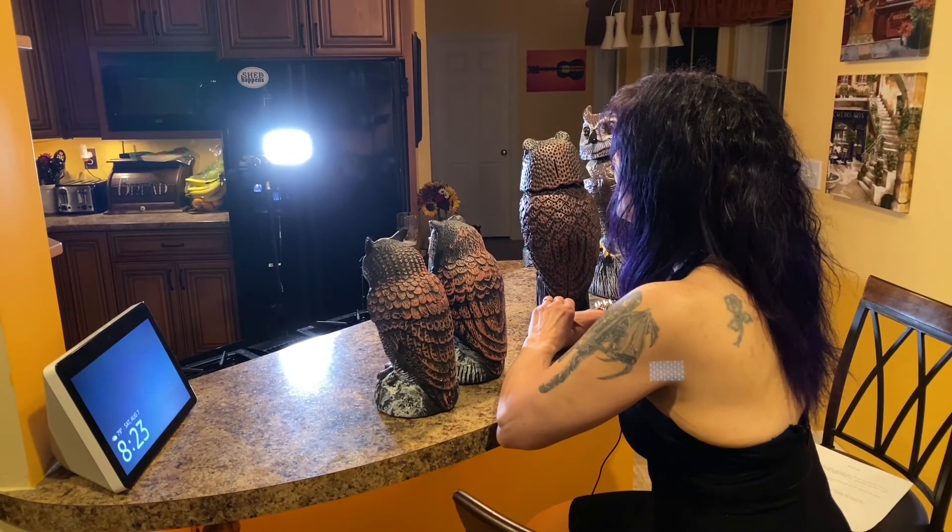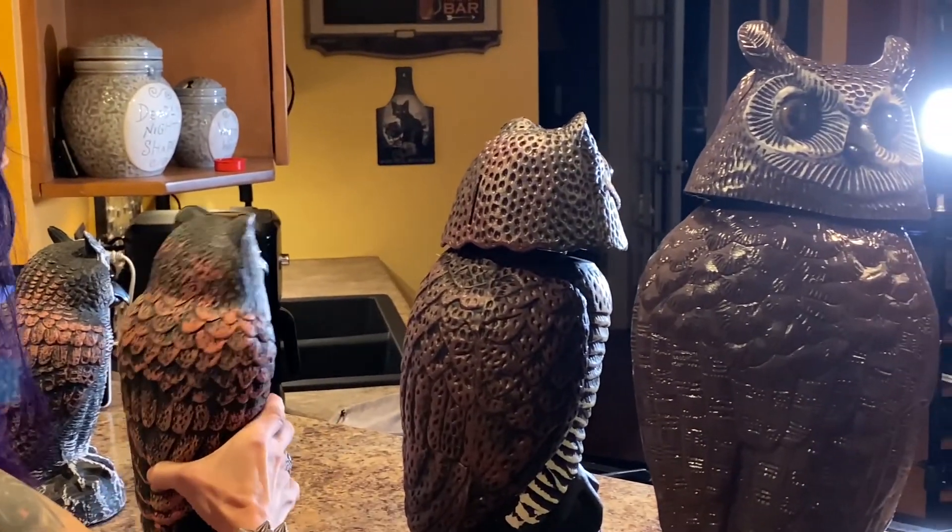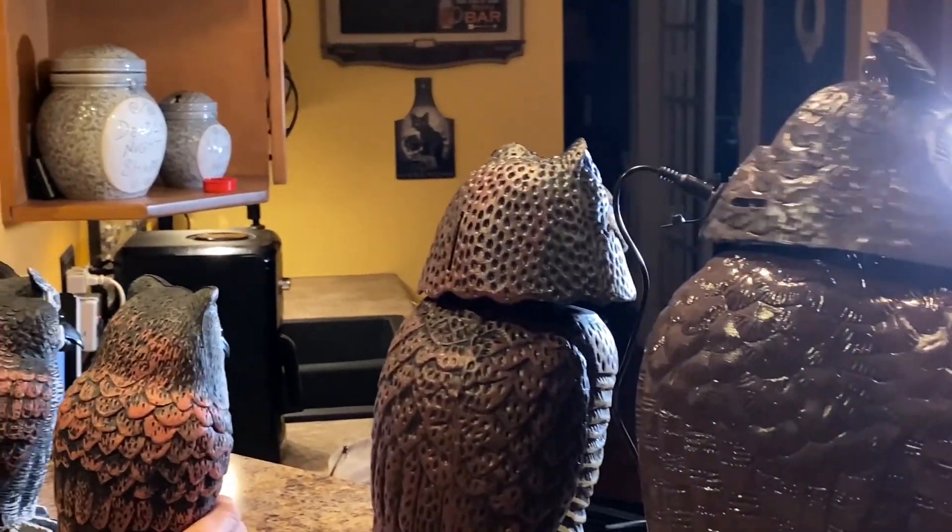These two come in a two-pack and they're $19.54. They say you can put sand in them — they're just plastic. They're supposed to scare off different birds. Our neighbors had these and they're very light and kind of cool.